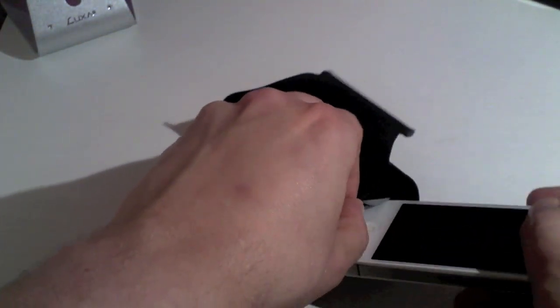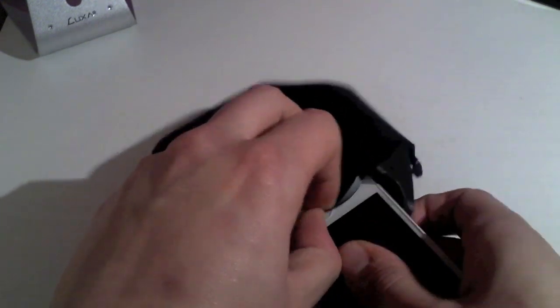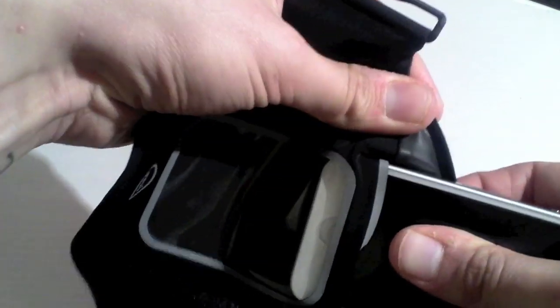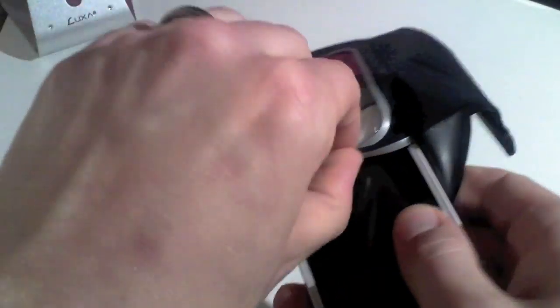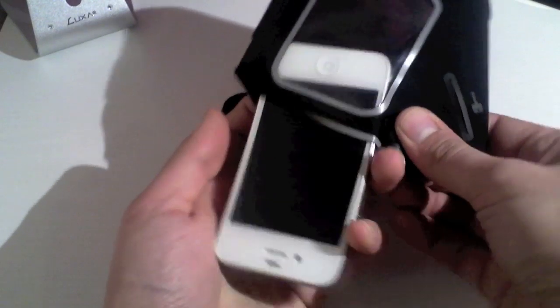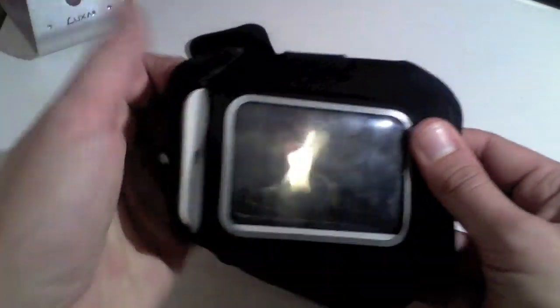Let's put my iPhone 4S in here. Now this is quite a tight fit for your iPhone but it does keep it in a nice fit. Let's just fold that back — it is quite a tight fit. Here we go, there we go. Once it's in it slips in quite nicely.